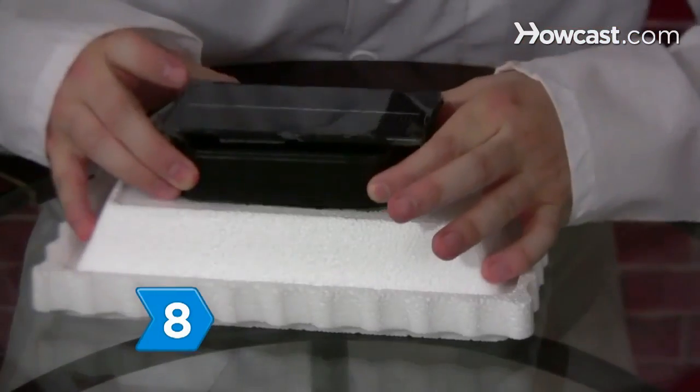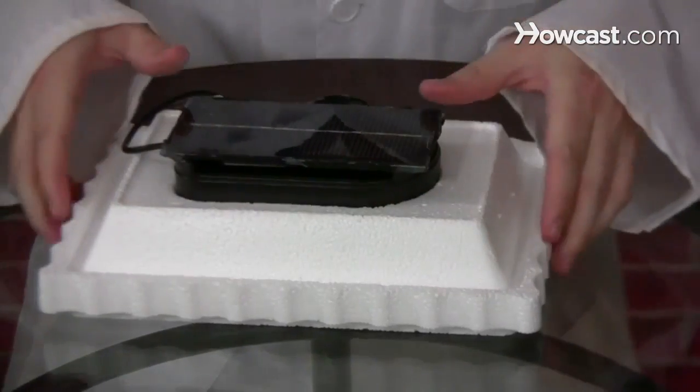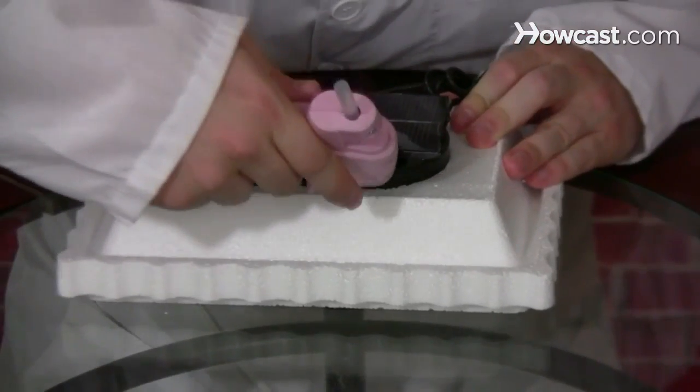Step 8. With the solar panels facing up, fit the drink cooler into the lid until half of it protrudes through the bottom. Then hot glue it into place.